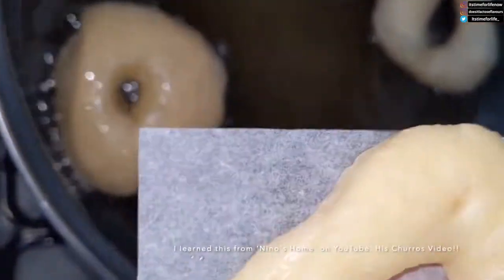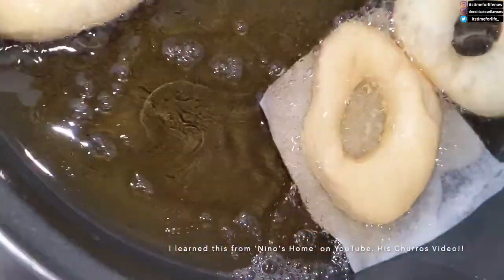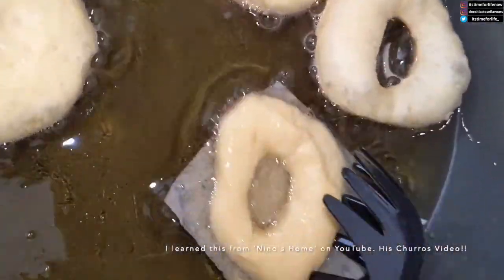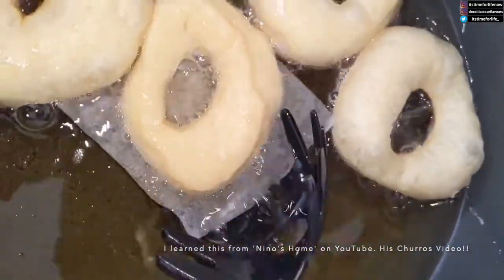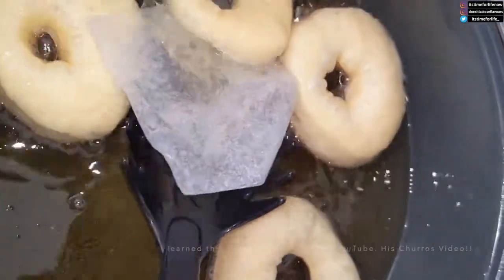I'm gonna teach you what to do. It's very sticky, the dough for doughnuts. So if you put it on parchment paper and drop it in, and let it sit there for a bit, you'll see that it's just coming right off the parchment paper. Now you can scoop that up.